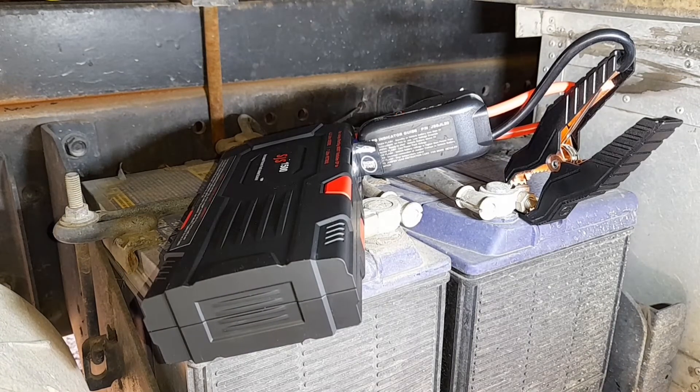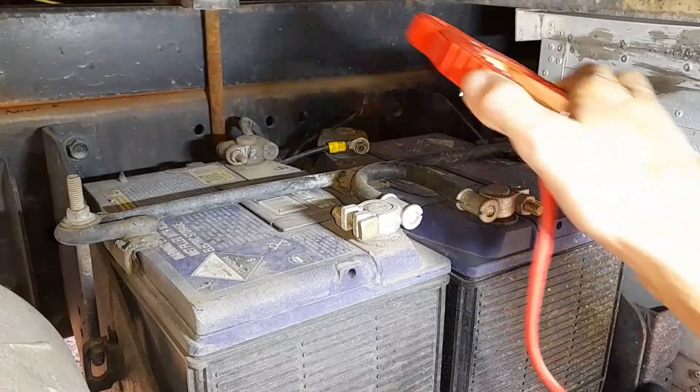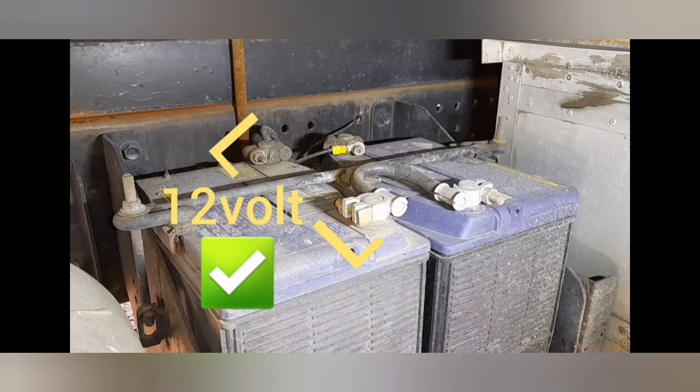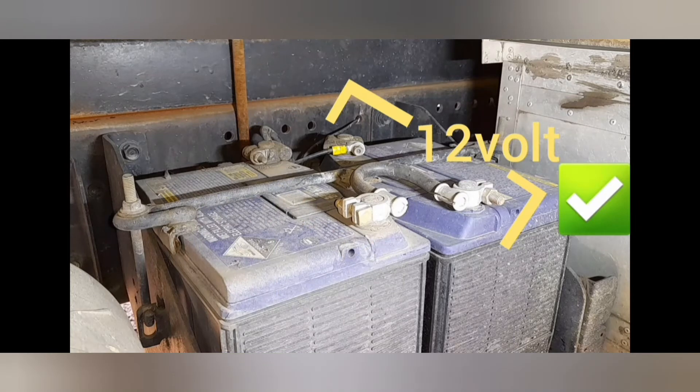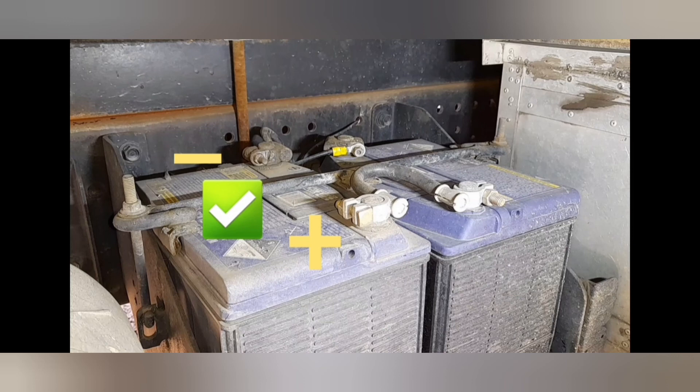No problem — it started. The answer is yes: you can use this 12 volt jump-starter in a vehicle with a 24 volt system, provided you connect to only one battery and observe the polarity. If you're not getting the results you expect, disconnect and connect to the other battery — it could be that the other battery is more discharged. Thanks for watching.